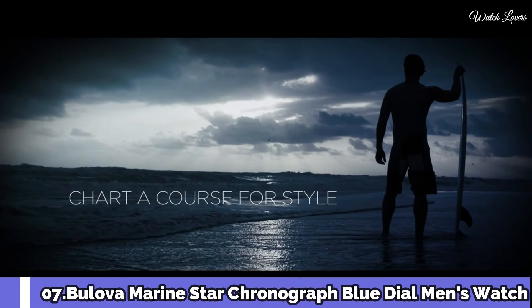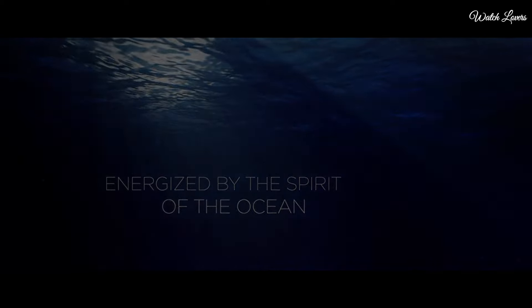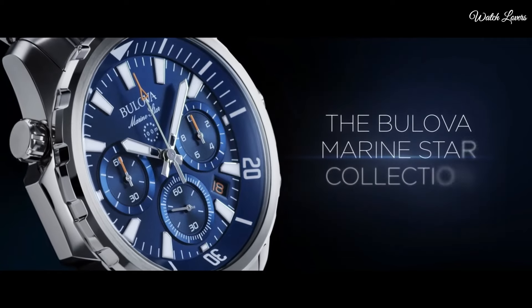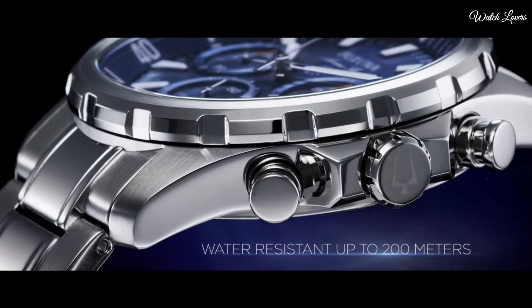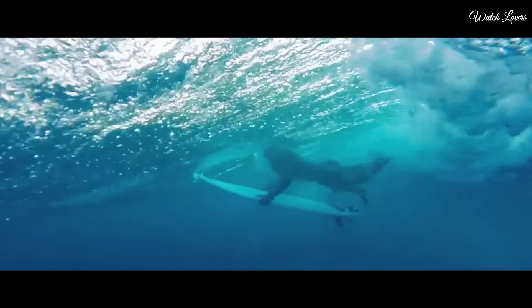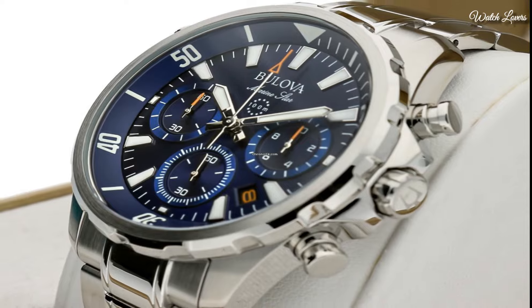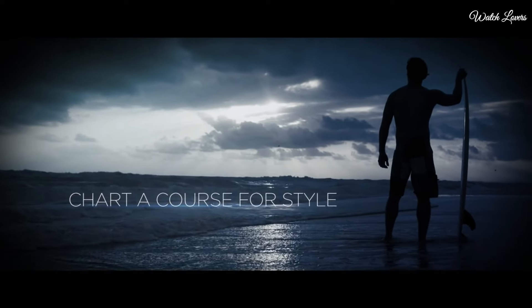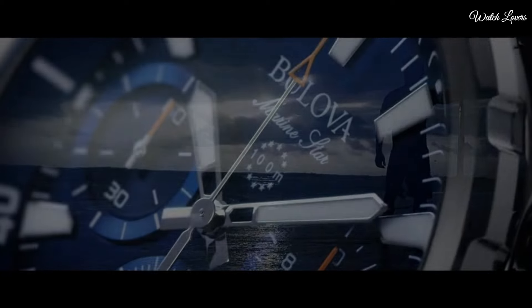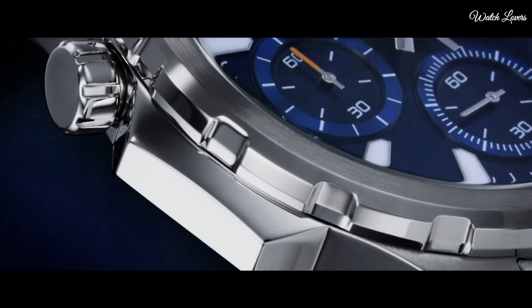Number 7: Bulova Marine Star Chronograph Blue Dial Men's Watch. Yellow gold-tone stainless steel case with a blue silicone strap with a blue leather inlay. Fixed yellow gold-tone bezel. Blue dial with luminous yellow gold-tone hands and index hour markers. Analog chronograph, quartz movement, scratch-resistant mineral crystal. Case size 43mm, thickness 11.8mm, band width 19mm. Water-resistant at 100m/330ft. Functions: chronograph, date, hour, minute, second. Sport watch style.